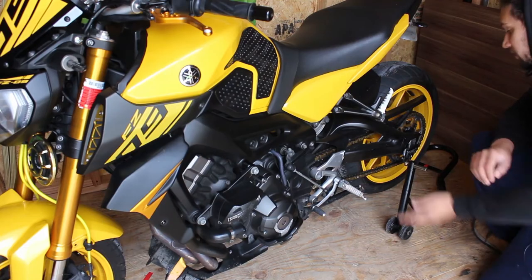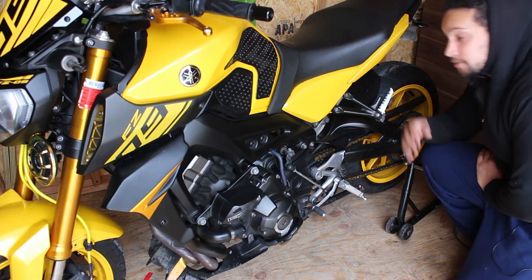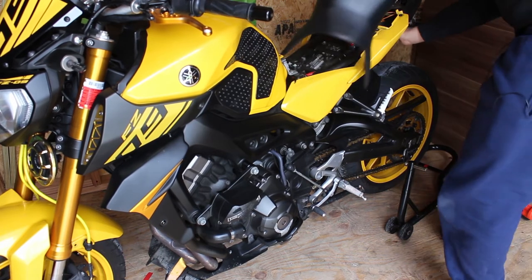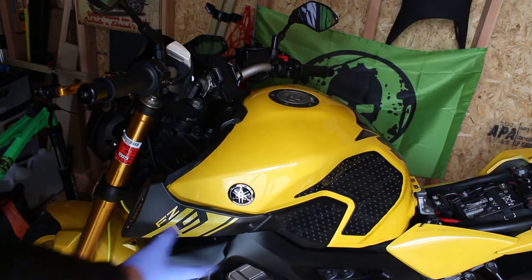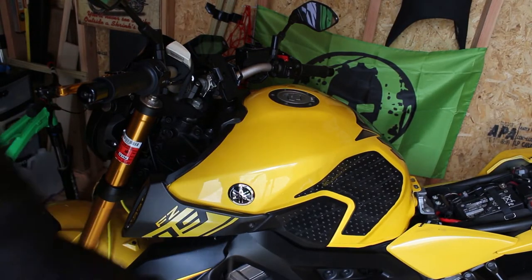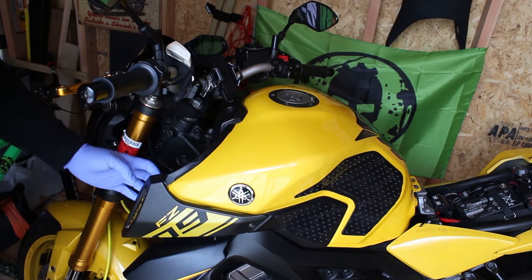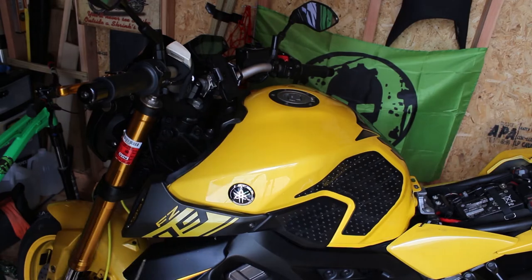I already put this on a stand, kickstand up. The most basic first step: remove the seat. Next, we want to remove this side cover. This cover takes a size 4 Allen key as well as two push pins that are in the back. This applies to both sides.